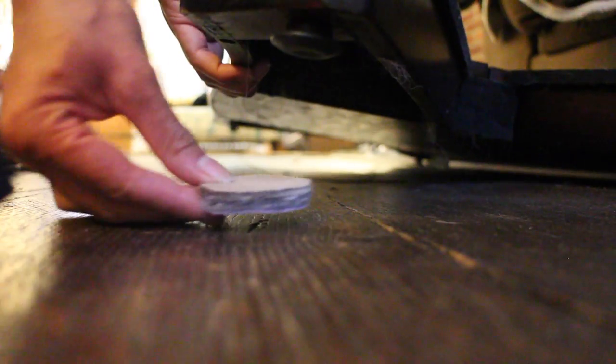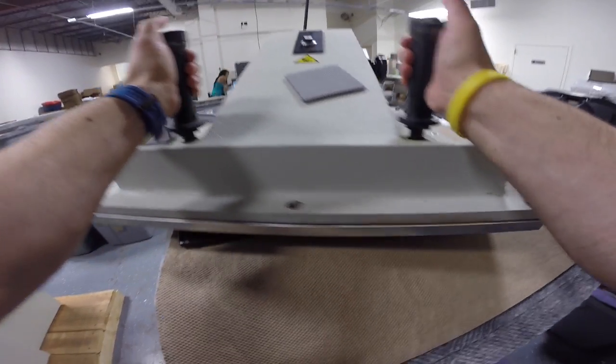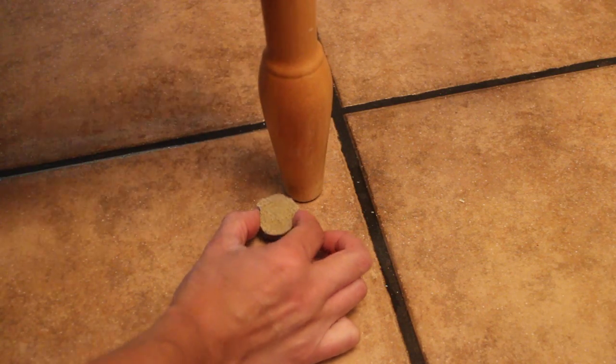DuraGrip Furniture Grippers grip your furniture in place, preventing your floor from getting unsightly scratches and scrapes. Made from all-natural, recycled material, DuraGrip locks furniture in place without sticking to your furniture or floor.